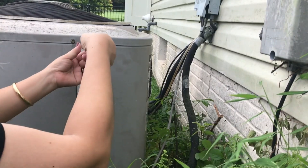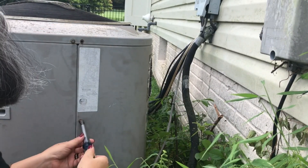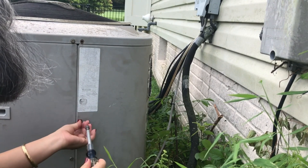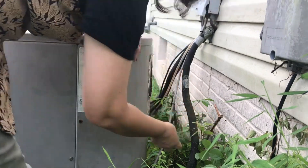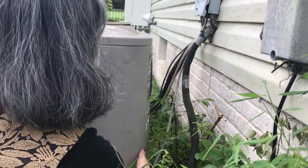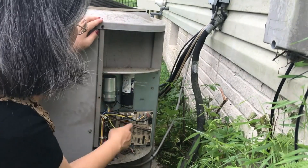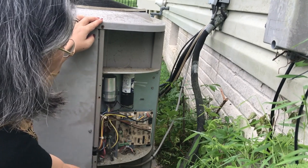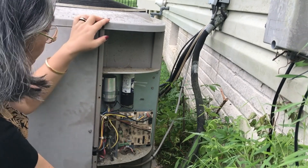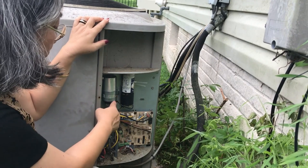The panel where you see wires going into the AC is where you'll find the electrical components and the capacitor. Now I'm just taking the screws off so I can pull the panel cover off. This is the capacitor — the silver part here — and I'm going to take it out to see what condition it's in. If it's in very bad condition, that could very well be the problem.